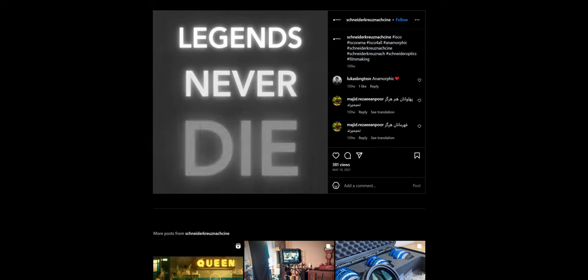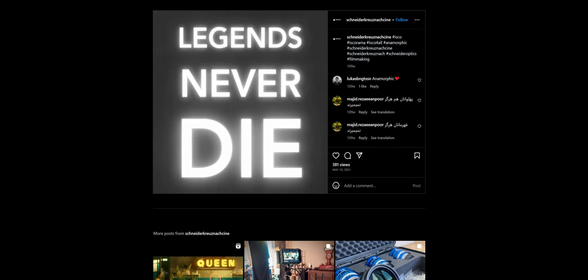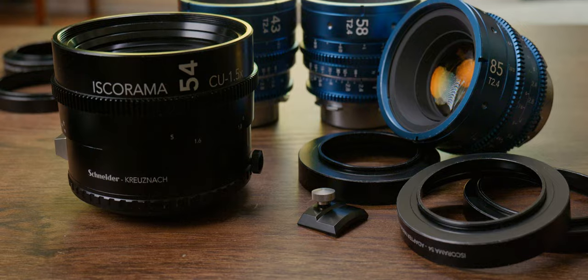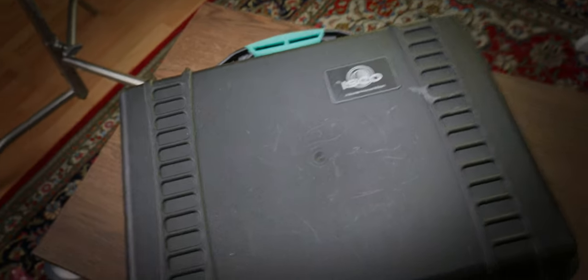Today we talk about this resurrected classic that somehow feels like it falls short from its aged clone. Our subjects are the Iskorama 54 CU and the Doolens Primes that go with it in the not-so-recently-released, yet still not-so-popular, Isco4All kit.